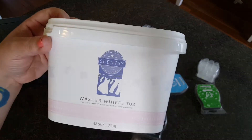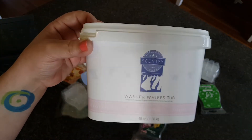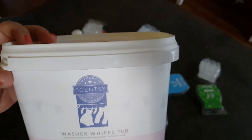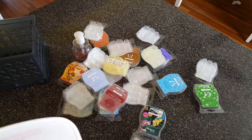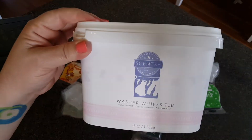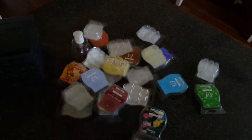I did go through an entire laundry love bundle of Pink Cotton. This was fantastic in the laundry. Right now I'm using Ocean because it was in the clearance section, but Pink Cotton was fantastic. I don't remember warming this wax, but now I think I'm gonna have to because I really liked it in the laundry.